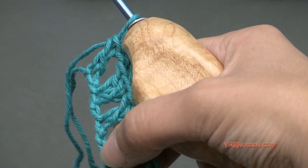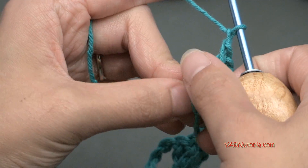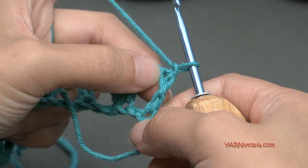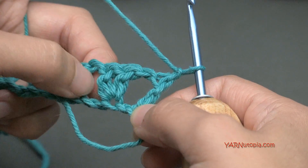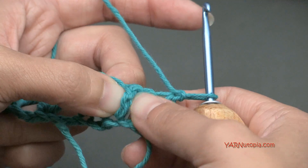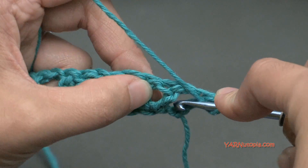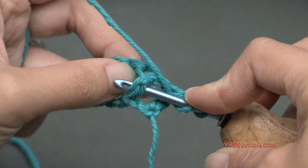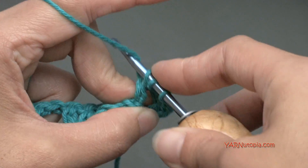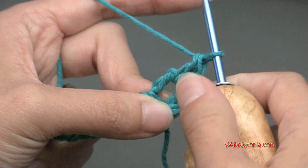So let's go on to the next row. We are going to chain 1 and then turn your work around. We are going to skip this first double crochet stitch right here — we're not going to work anything in here. We are going to jump to these 2 stitches here, and we are going to make our first crocodile stitch. So we're going to do 5 front post double crochets on this first one here. Yarn over, go on to the side of this double crochet into this chain 1 space, around it, onto this side. It's a front post stitch. Yarn over and pull it through, then yarn over and pull through 2 loops, and yarn over and pull through those other 2 loops. There's the start of our crocodile stitch.